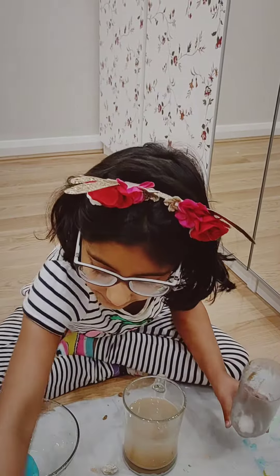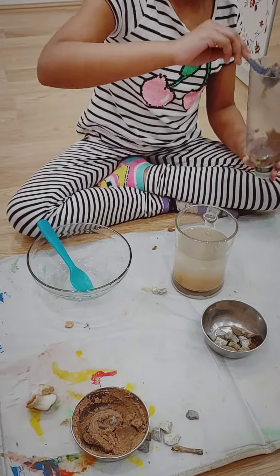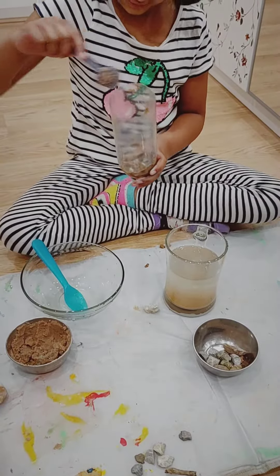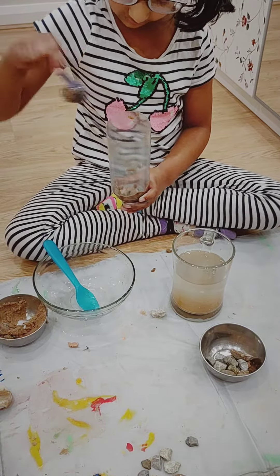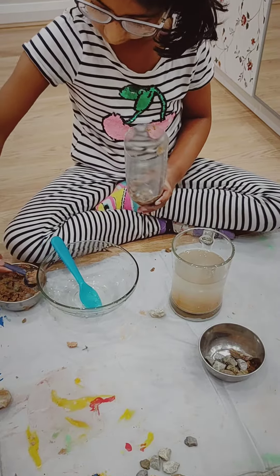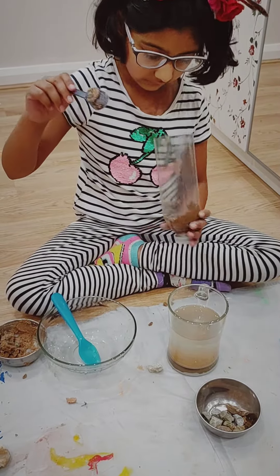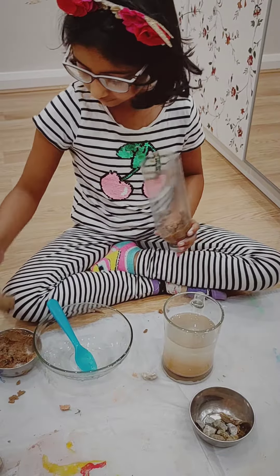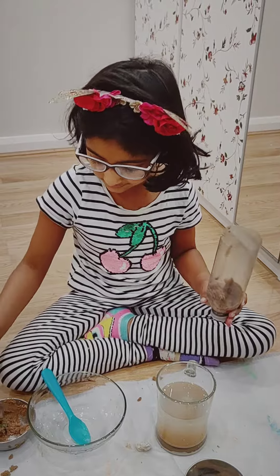Now we use sand. I'm going to put a bit of sand. There, I've used enough it seems to me.